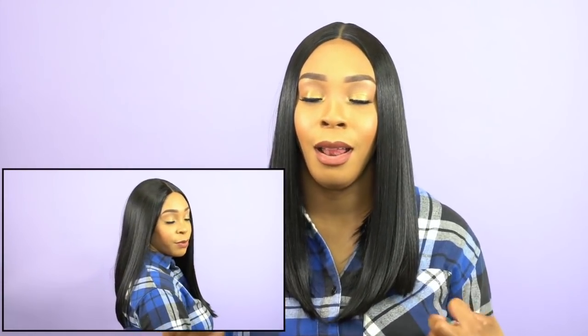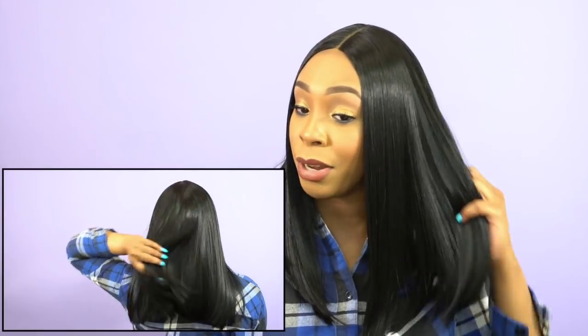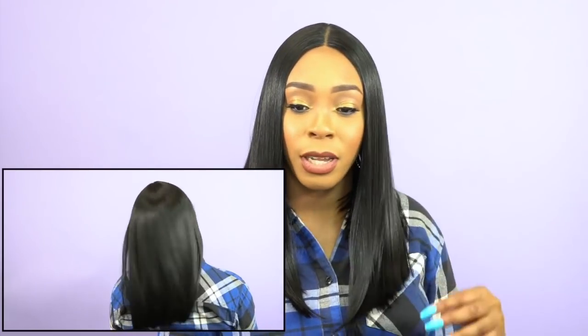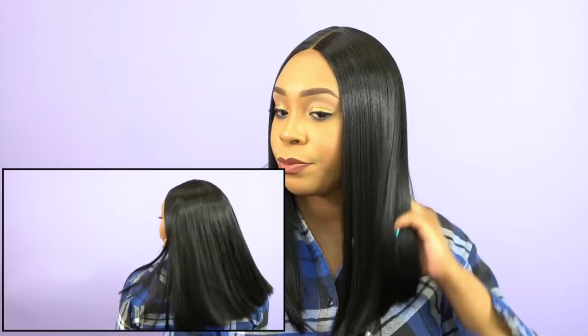I haven't had any tangling or any shedding whatsoever from this unit, which is pretty good. I love the texture on this — honestly, I really love the texture on it and I think it's pretty great. I love the fact that it's really full as well, which probably contributes. But the texture just feels like good quality — the quality feels really good.